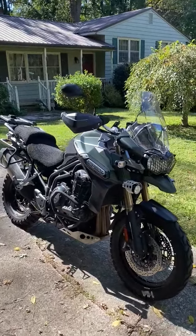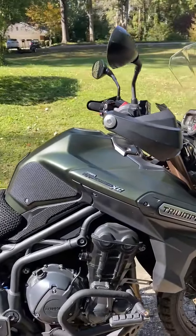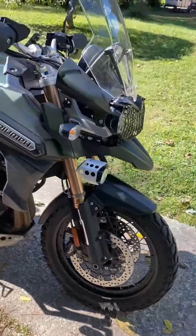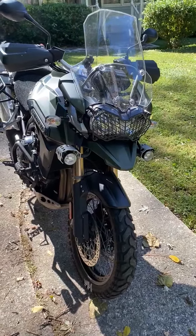This is the 2014 Triumph Tiger Explorer XC. The XC stands for cross-country, and I thought I'd just do a quick walk around, point out a few features, and make it easier for you to look at and make a decision.